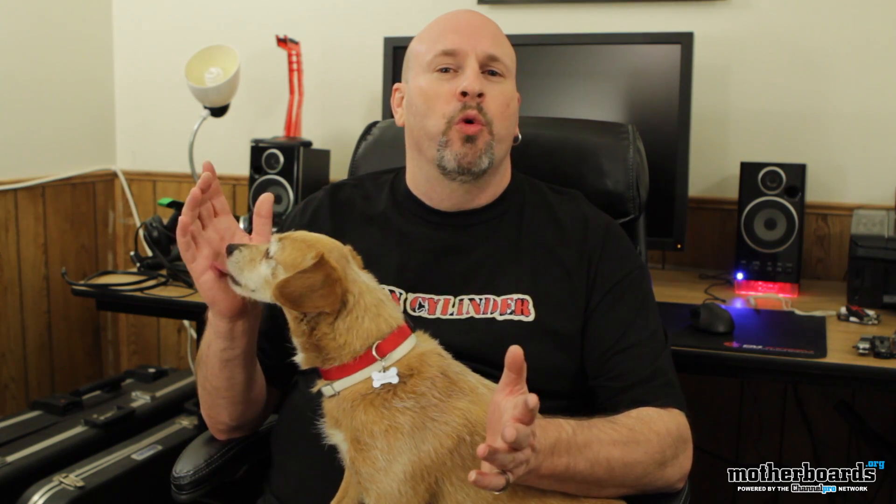Hey, how are you guys doing out there? It's me, Elric, your host here on the Motherboards.org YouTube channel with Buddy the Dog, the Mascot. What this video is, this is the weekly recap — that's where we tell you everything we've done over on our website, www.motherboards.org. Had a lot of cool things this week.